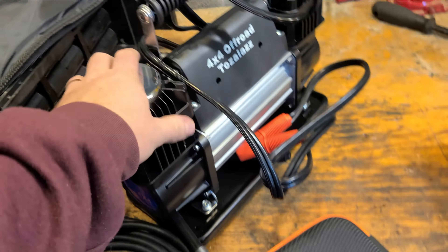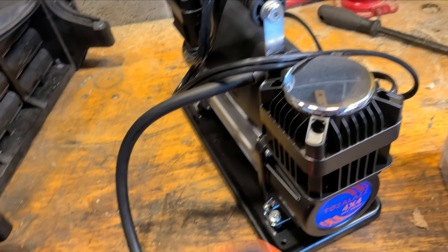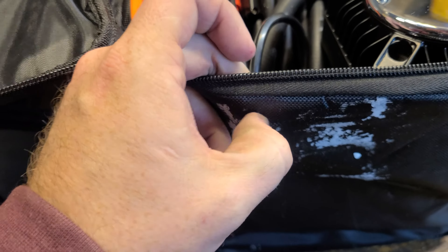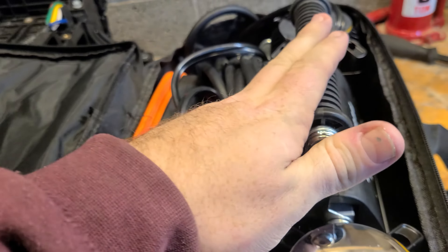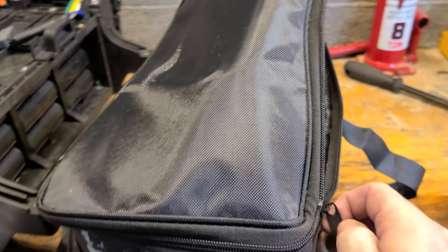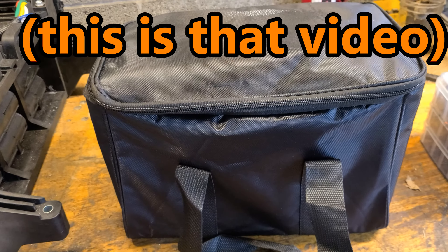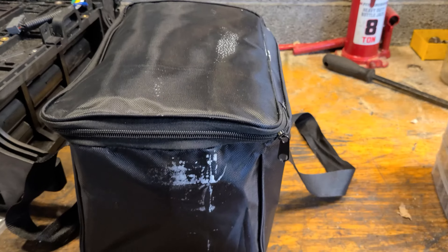I would say grab this. Actually, they've got to work on the name — 'Tossin' Ass' doesn't work for me — but the product itself is good. Grab a little deflator too. It all comes in a bag. Quick note for the picky: the bag did come damaged, pretty minor — it's got some styrofoam stuck to it, I don't know if that's shipping or what. Deflator, inflator — I want to see if I can put a nicer gauge on there. I'm going to keep this in the truck at all times. Hope this helped. Thanks for watching.